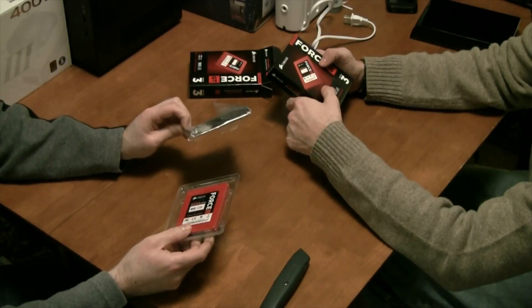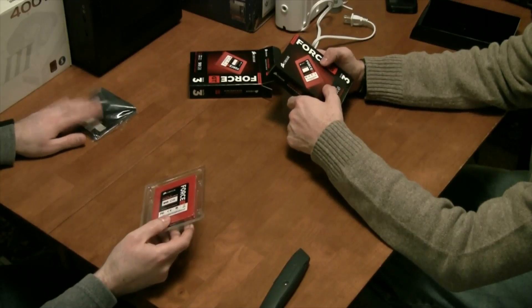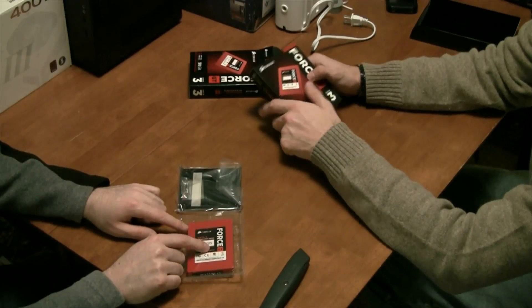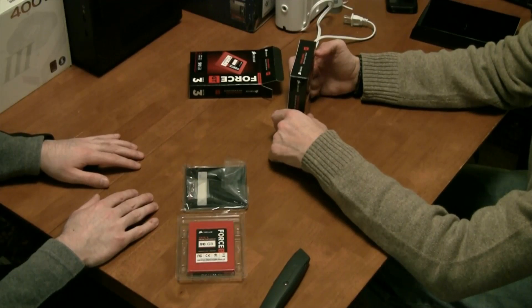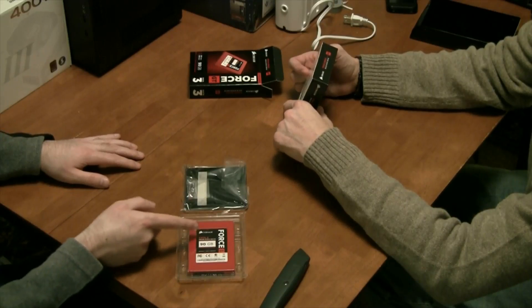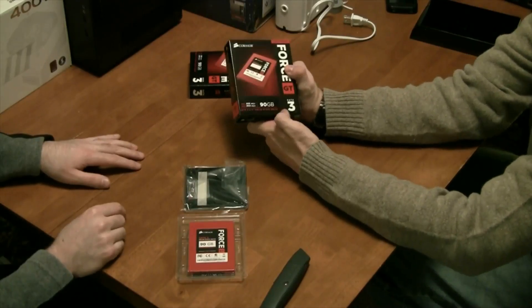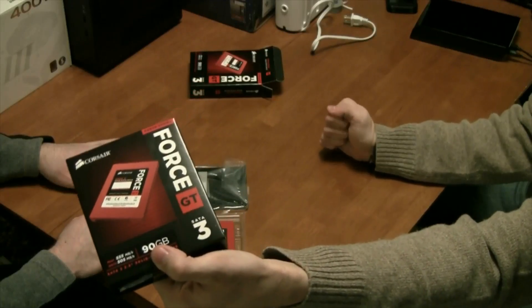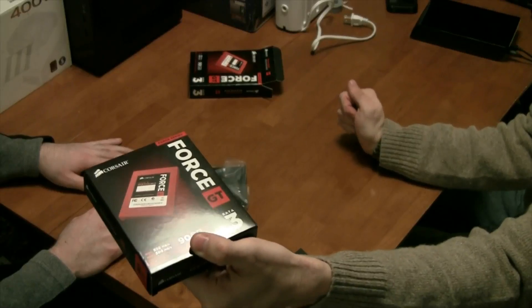This will take up an entire 3.5-inch bay. We do have adapters that allow you to put two in a single bay. In the case of what it comes with standard, you just get the drive itself as well as the adapter. You don't get a SATA cable, so you'll need to get one of those — make sure it's SATA 3, because that's what this is. The reason you get the kind of performance you get, the 555 megabytes per second, is because it's SATA 3. Remember, SATA 2 caps out at roughly 380 megabytes per second. So make sure you get the right connection cables for your SSD.